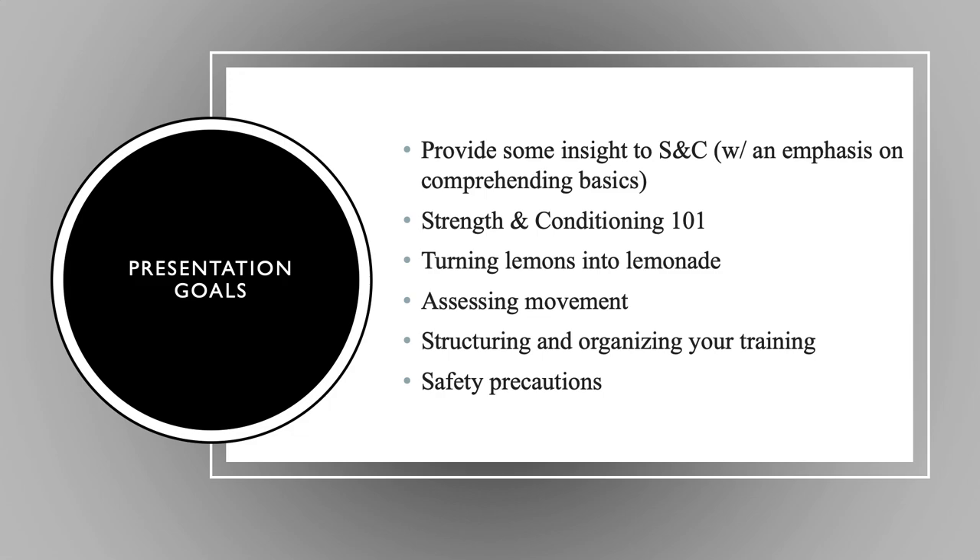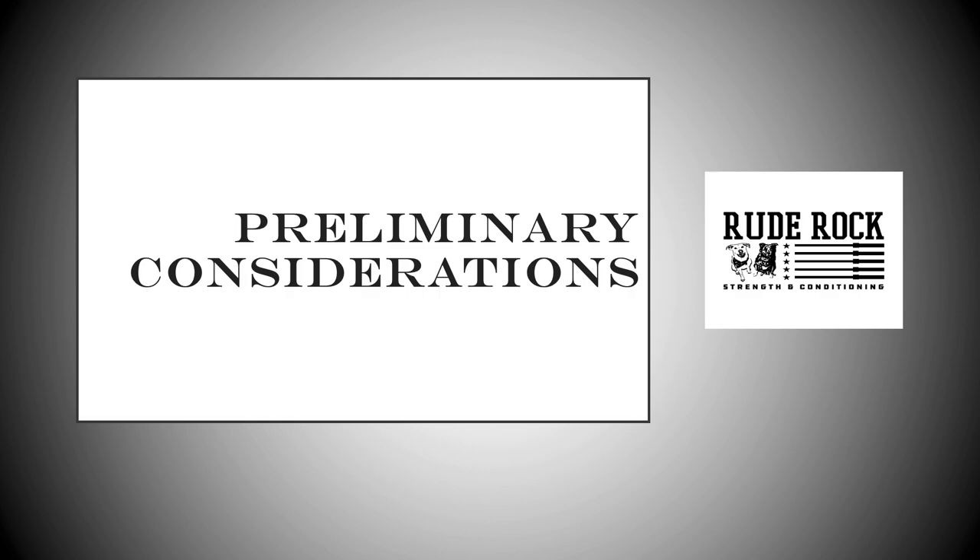I know this is a pervasive problem pretty much nationwide and you guys are in a tough spot. Being on this side of the fence, I want to continue to put out as much quality information as we can to help optimize your situation. Today we're going to go through some basics of strength and conditioning, getting the one-on-one concepts across, assess movement, look at different ways to organize and optimize your training, and cover safety precautions. This really boils down to turning lemons into lemonade. I'll try to keep multiple populations in mind, varying budgets and accessibility. This one will be a little text-heavy on the slides and I'm going to try to keep it right around that 70-minute mark.